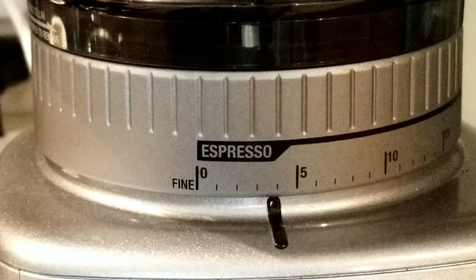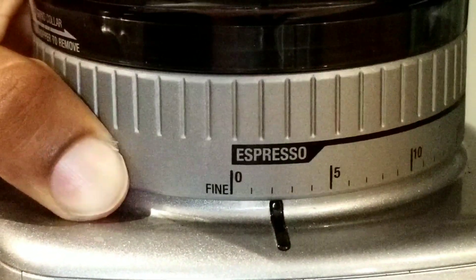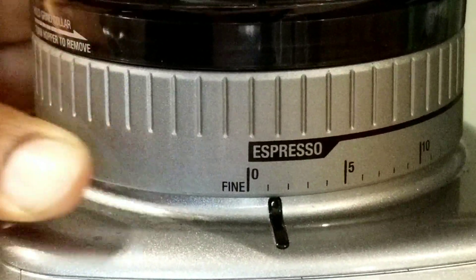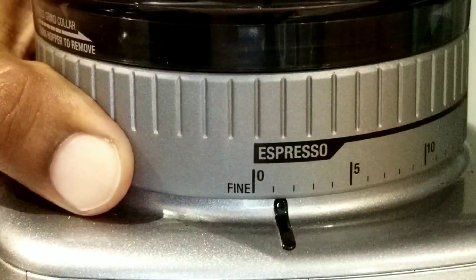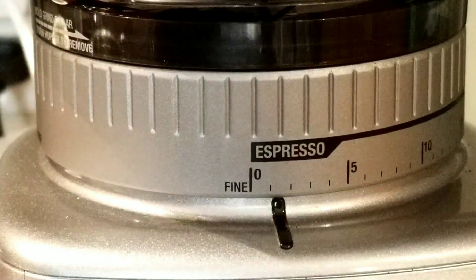My grind size was at one, so let's use the same setting. I've set it at one and let's grind the beans.